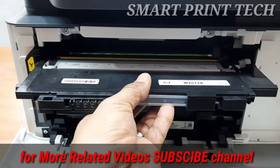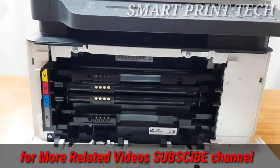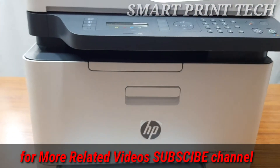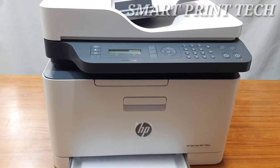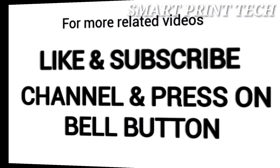Please note: if you insert any toner cartridge in the wrong position, the printer will not work, so check again before closing the access door. This video is winding up now. If you have any doubts or need to know anything more, you can comment on this video. See you in the next video — thanks friends, thank you for watching, goodbye.